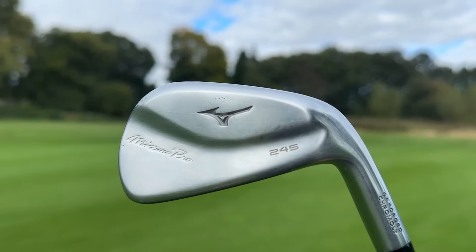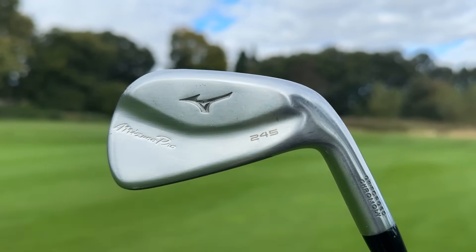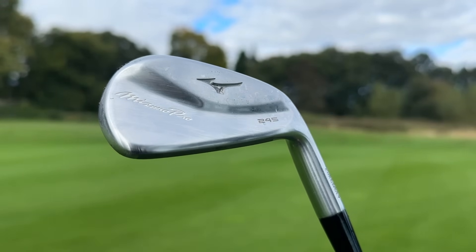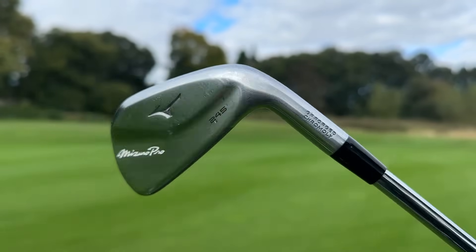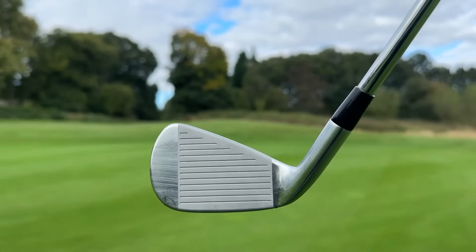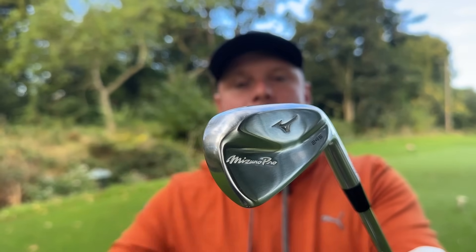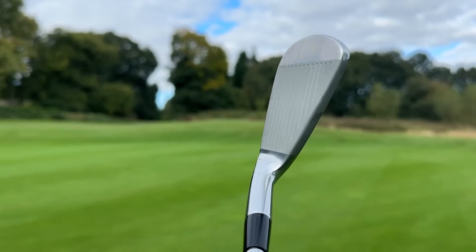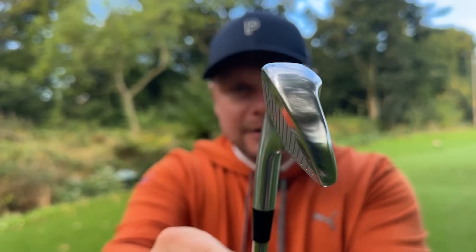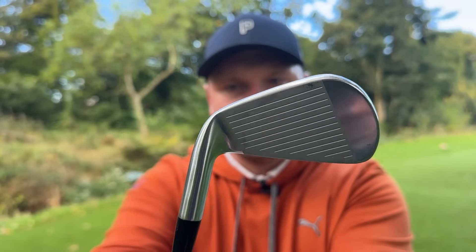I've tested these irons quite a lot this year — we're of course talking about the brand new Mizuno 245 irons. These do have that hollow-body construction, they also have a forged element to them which makes them feel really nice. The big thing is they've taken on from the P790 mould and the Cobra ForgeTech mould, in that they look like a bladed iron. You could have these in your bag and nobody would be any the wiser that you're not using a Mizuno blade.